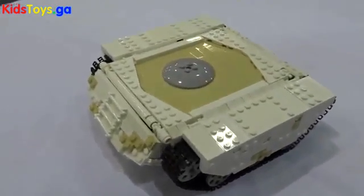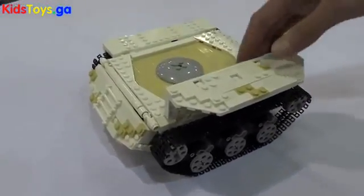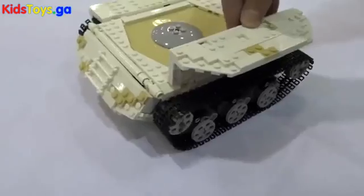Did you already have some part of it or some idea for how to do it before you got started? Yes, I actually had the suspension design already built on a different test vehicle and I decided to use it on this remote controlled tank instead.